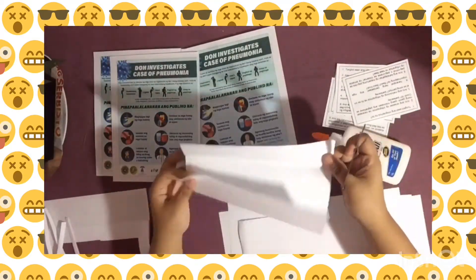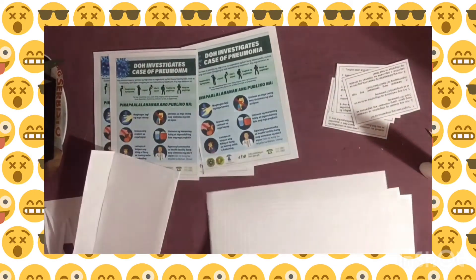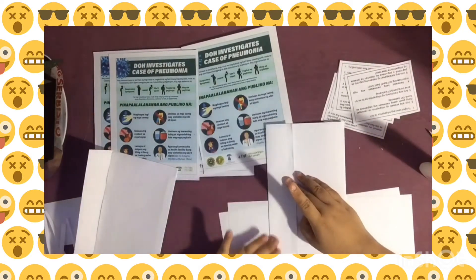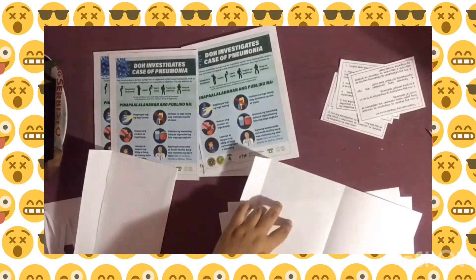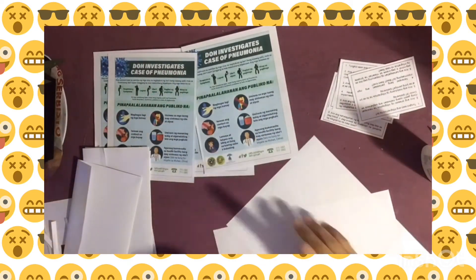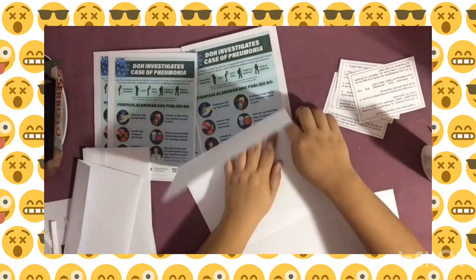Since we have cut out the infographics and the instructions, we then assemble the envelopes. I have just divided into 2 equal parts, having an extra one on the other side. Then you put glue on each side. Complete doing this for another 2 band papers to complete groups 1, 2, 3, and 4.